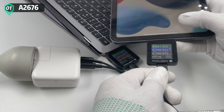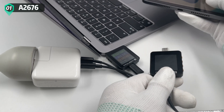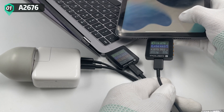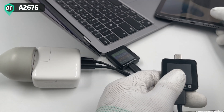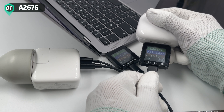Now let's see the Apple 35W charger. After connecting to the second device, the KM002C won't reboot. The charging power of the first device dropped to almost zero, and it'll go back to normal very soon. The same result occurs regardless of whether a high-power or low-power device is connected.